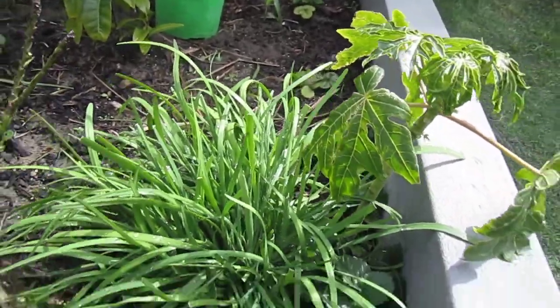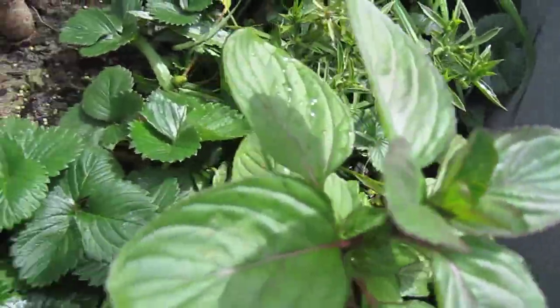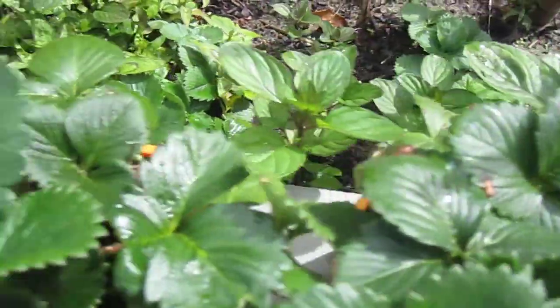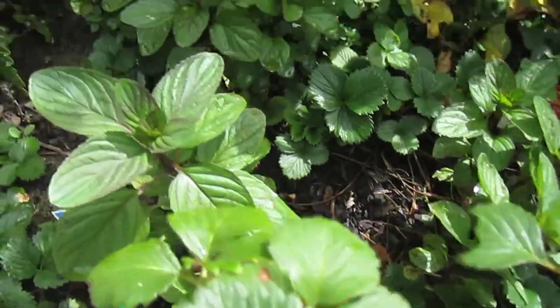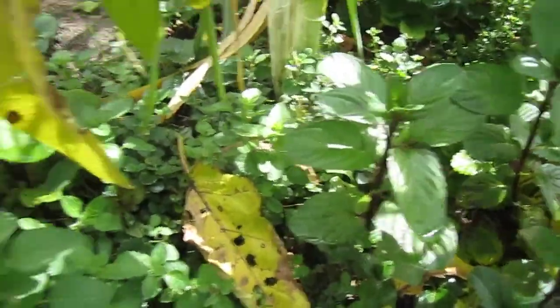Garlic chive, mint, strawberries, oregano. Thank you.